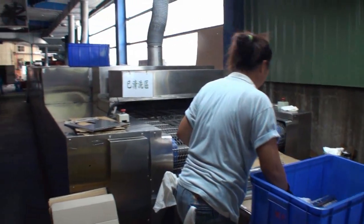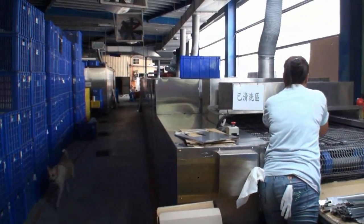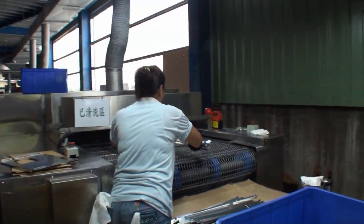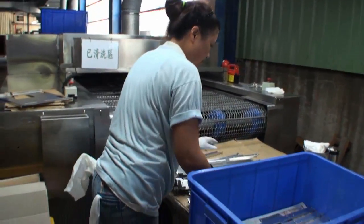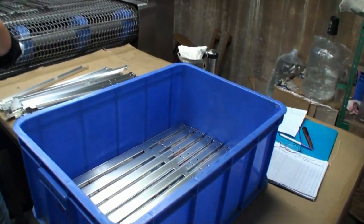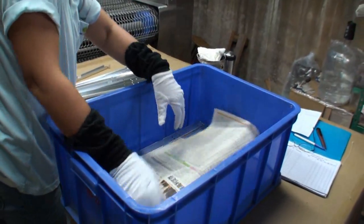So now we're at the other end of the machine. Now the parts are clean and they're dry, and now they're ready to be assembled.